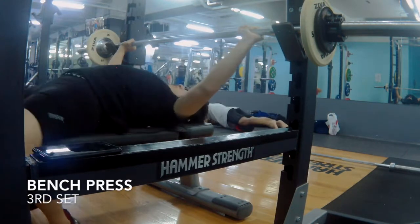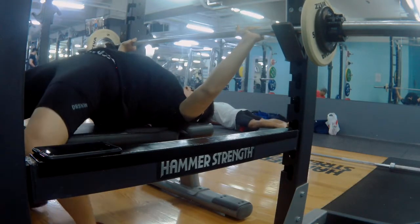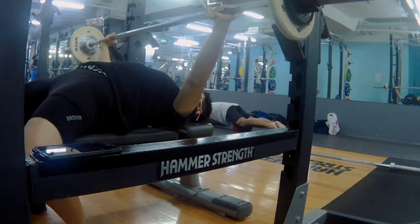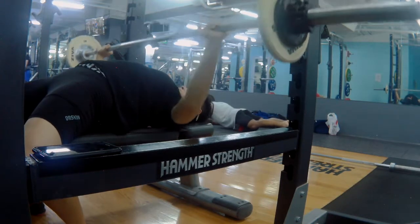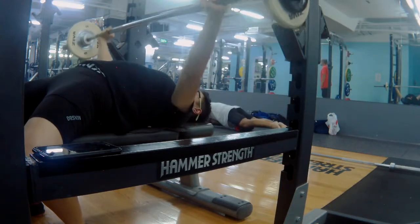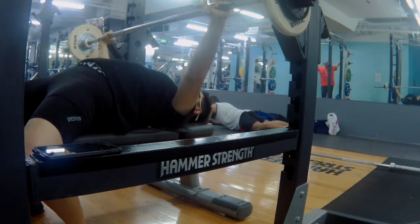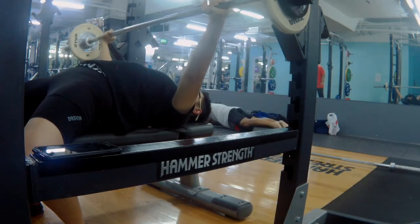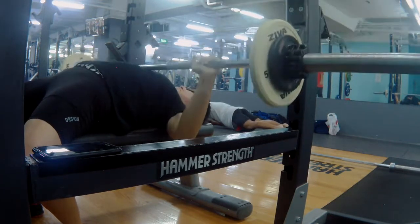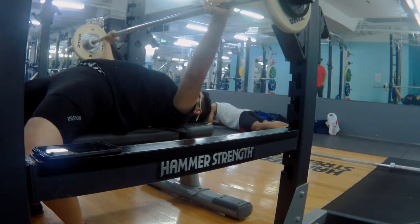Usually after the main lift, I still have accessory work to do — I didn't manage to record it. The accessories are dumbbell stiff-legged deadlift, three sets of 8 reps at RPE 9, at 16kg; followed by leg press superset with leg extension, three sets of 10; and then leg pull down and cable row, three sets of 10 each.